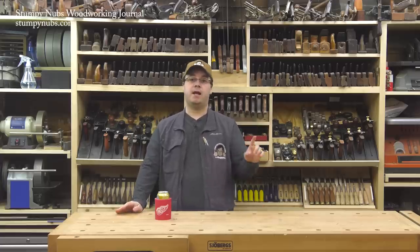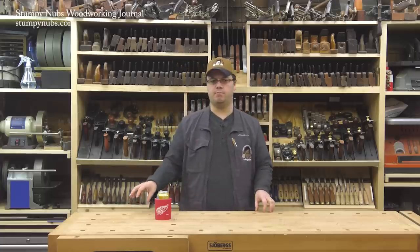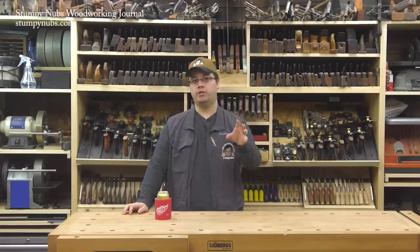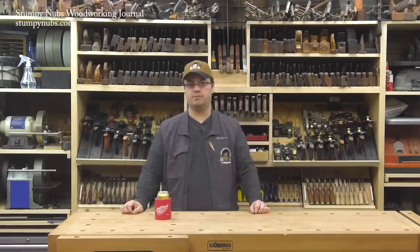Hi guys. Before we get started, I'm going to be at the Woodworking Show in Atlanta this coming weekend, which is March 15th, 16th, and 17th. I'll be there. Izzy Swan will be there. There'll be a bunch of other YouTubers and woodworkers. Hope to see you there. Just Google the Woodworking Shows and check the schedule for location and ticketing information.